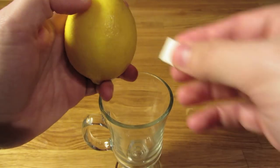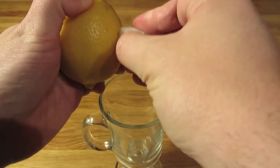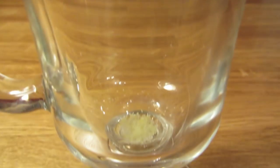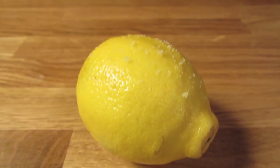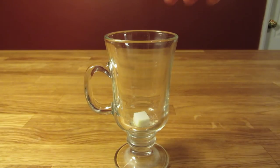We're going to build this one in the glass, and we'll start with the sugar. You want to release some of the lemon oils, and we'll do this by grating the sugar cube along the skin of the lemon. Some sugar will drop in the glass, some will be left behind on the lemon. You want to shave down about a third of the cube, then drop it in the mug.